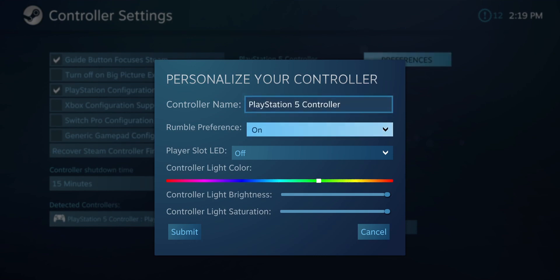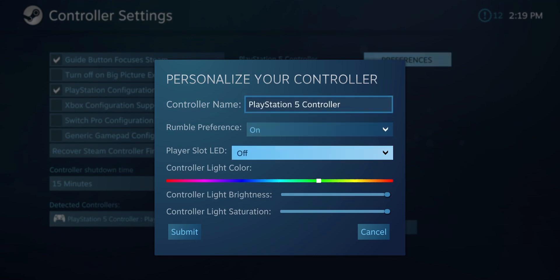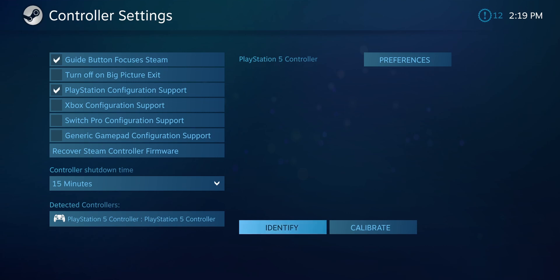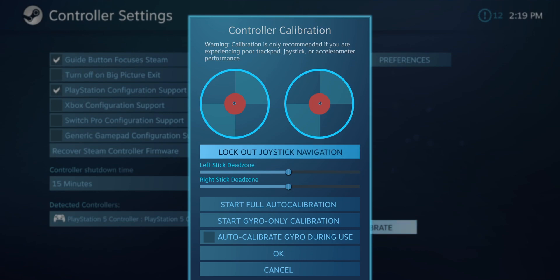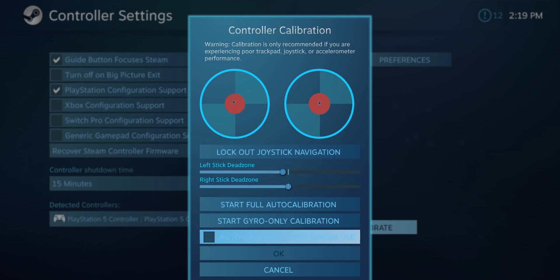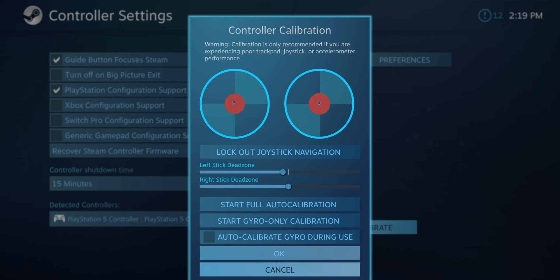From here you can go into preferences and name your controller, toggle rumble on and off, or set a player slot LED if you have multiple controllers connected. You can also change your controller light color, brightness, and saturation. You can click 'Identify' and it will start rumbling, and you can also calibrate it — so if you have controller drift, you can calibrate it correctly. My controller is brand new so there's no issue.